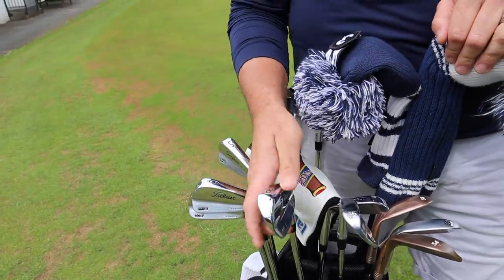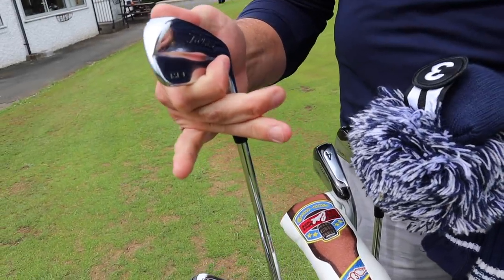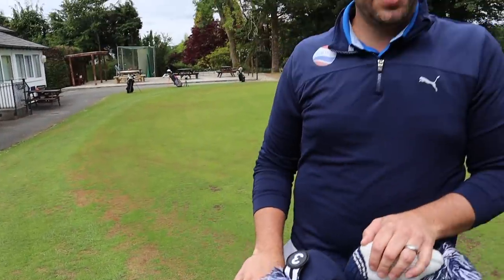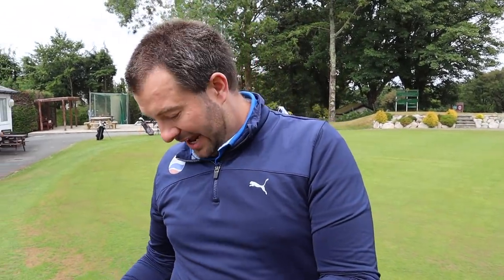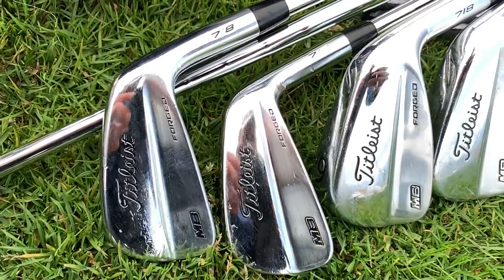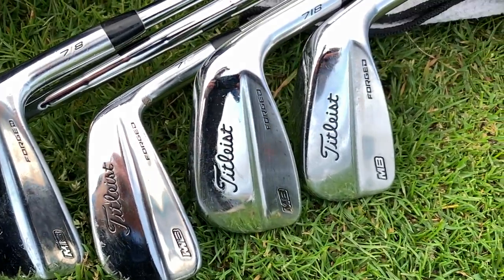Moving into the irons, James has TaylorMade 718 MBs from five to nine iron. They're only about two years old, though James hadn't played for six or seven months prior. He's bent them to achieve the distances he wants — a standard seven iron is 35 degrees but he's moved his to around 32 to 32.5 degrees, making them stronger. This is because he's a high, spinny ball hitter, so he can afford to lose a bit of loft. He's noticed they've gone slightly more offset as a result, but isn't too bothered by it.